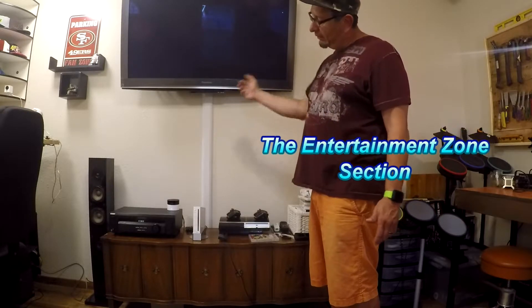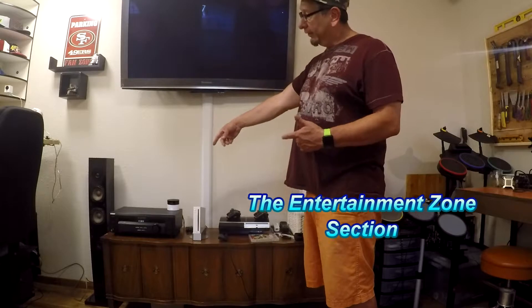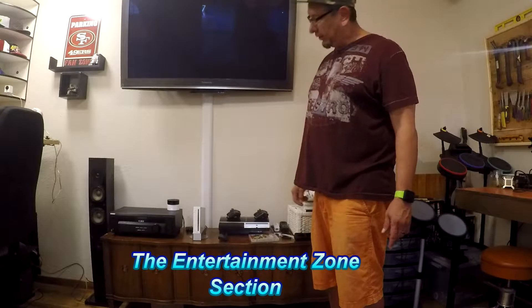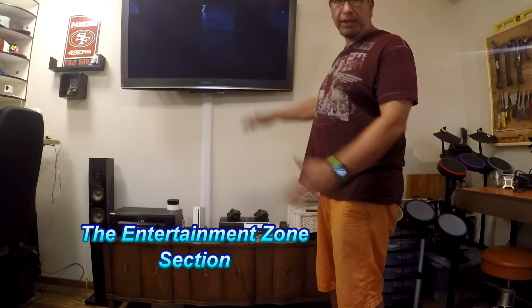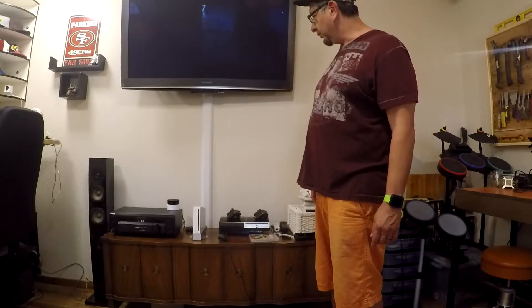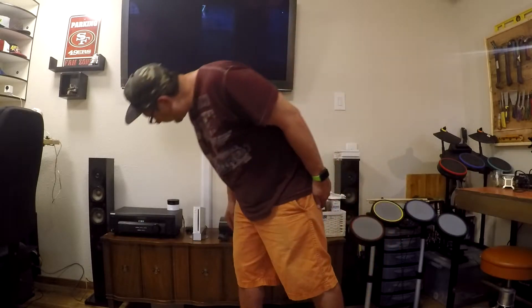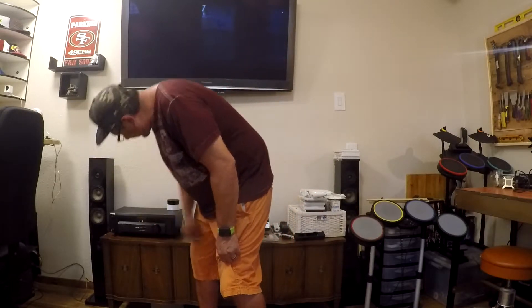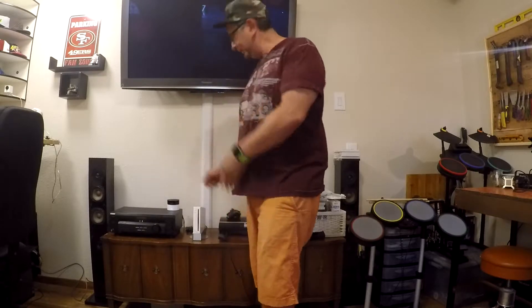Over here is my entertainment section. I have my 60-inch plasma TV, my PlayStation 3, my Wii, my receiver, and some nice Now Hear This speakers hooked up to the whole thing, so it can all play music or video. And over here I have my Alexa, so I can give it voice commands.